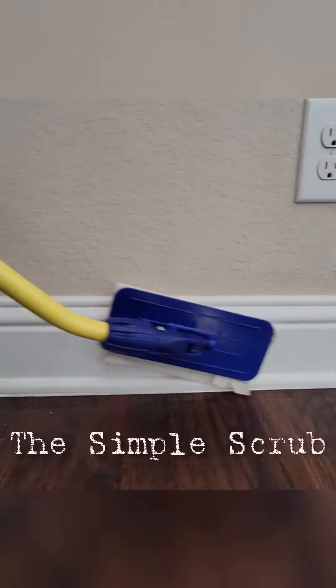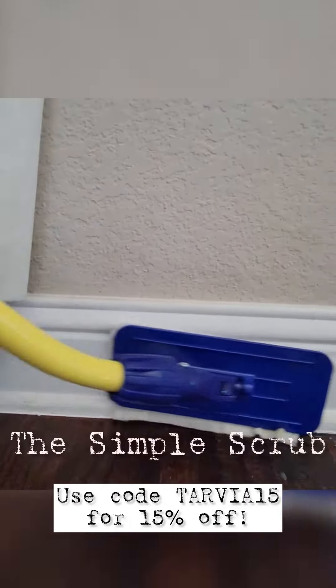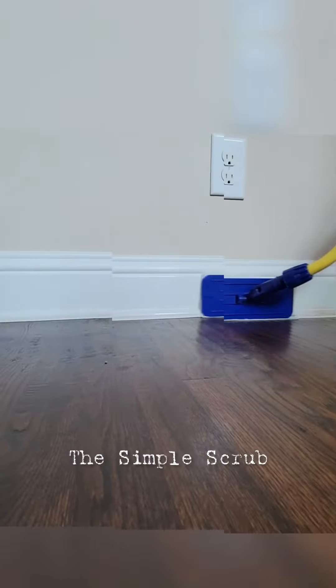So what you can do now is when you go to purchase this, use TARVIA15 to get that extra 15% off. And I am Tarvia Beals, your favorite cleaning lady. Happy cleaning.